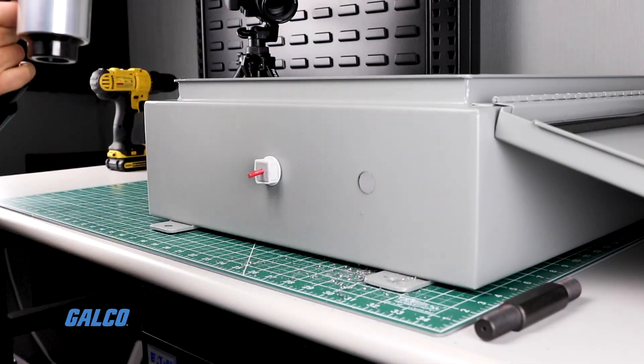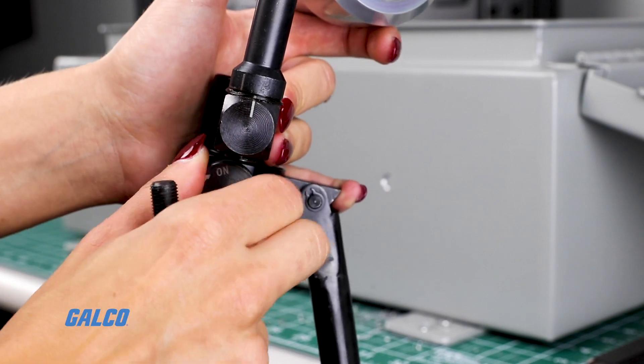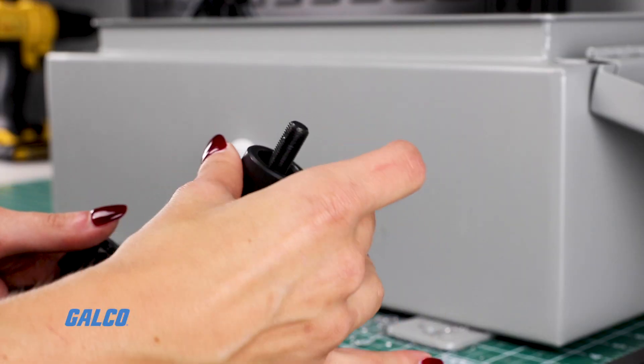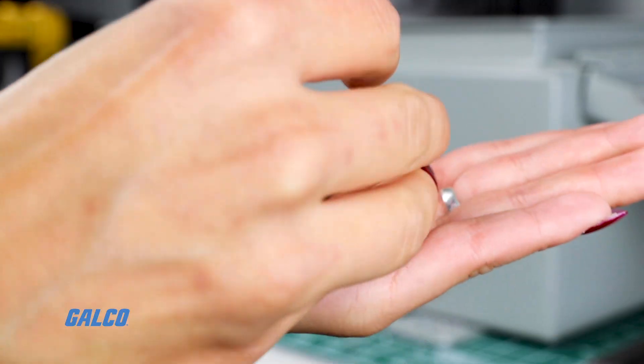Release should be very easy. Unscrew the punch, set the release valve to off, remove the die, and you'll see the punch material has been split into three parts and can be easily removed.